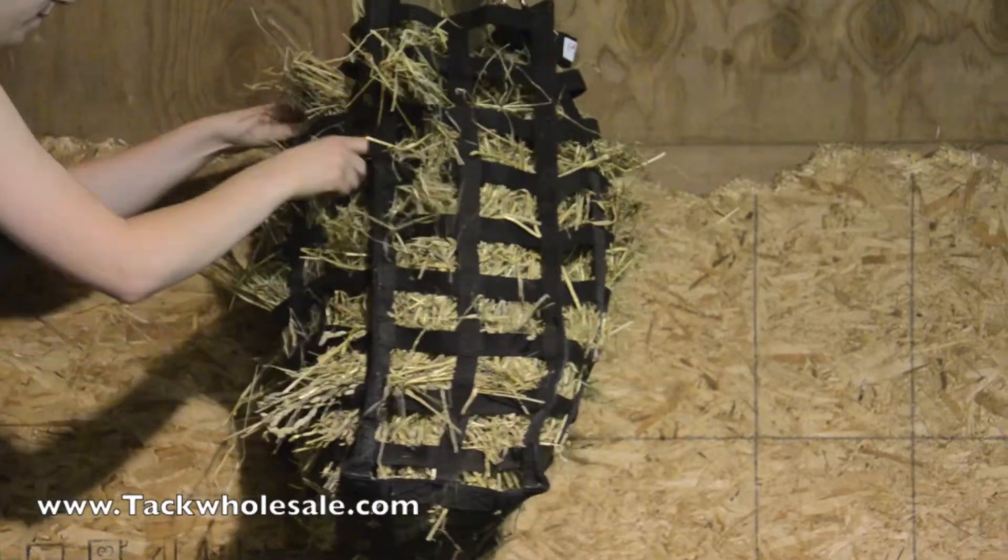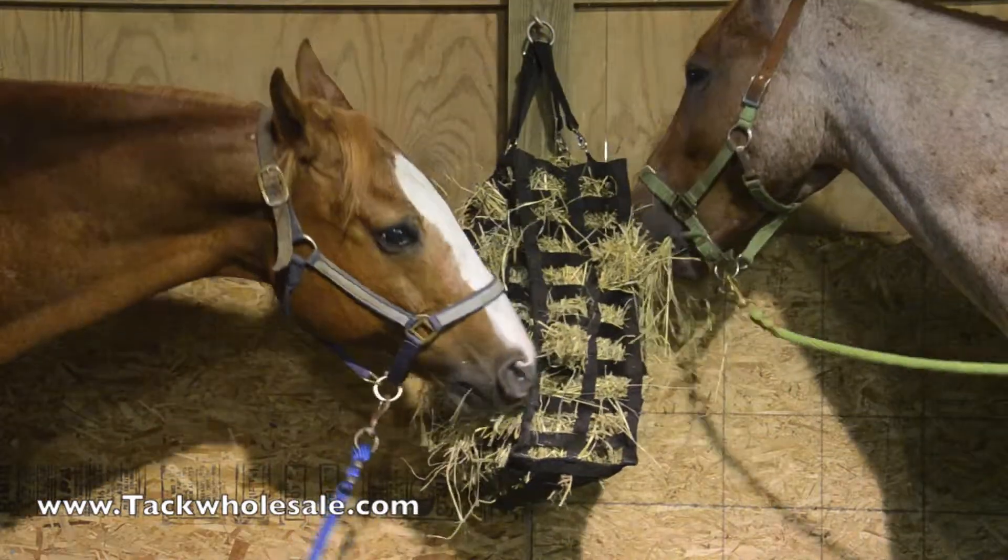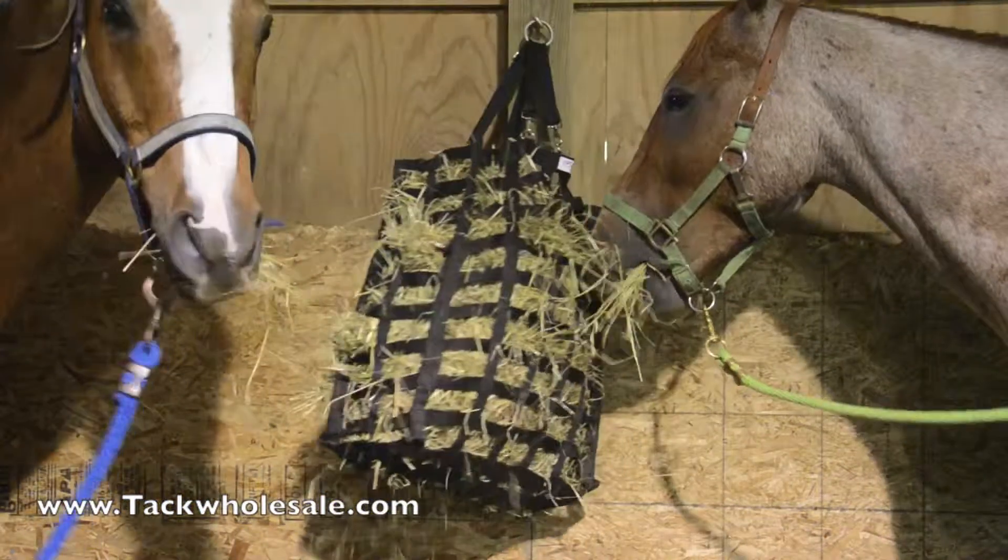When introducing your horse to a new hay net or bag, we recommend pulling some hay through the openings to direct the animal away from nibbling the net.